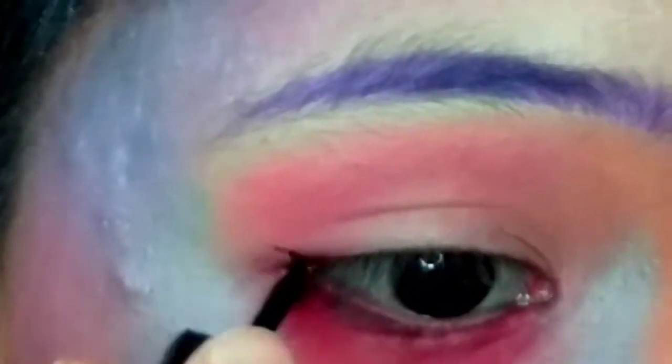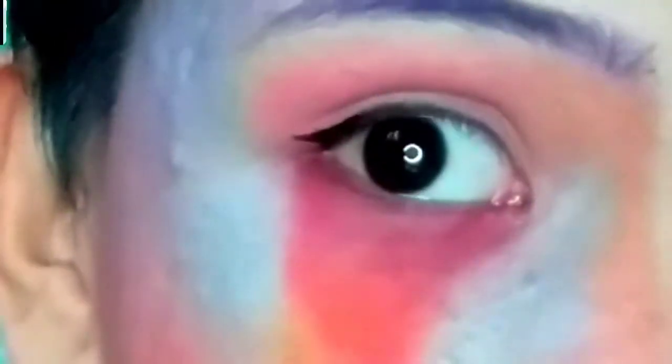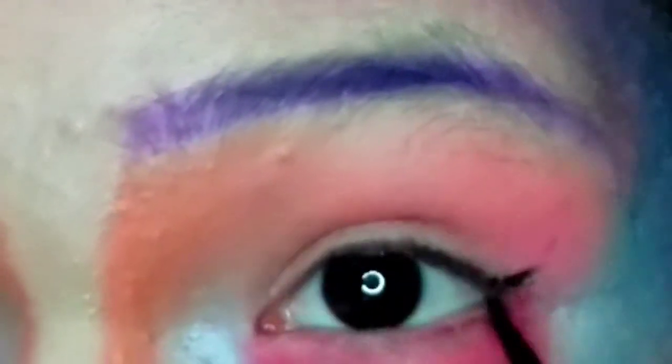And then after that, I put some eyeliner — a skinny eyeliner. You will see me putting on eyeliner; I'm going to fail on one side and not fail on the other side. So just watch. And now that it's done — this is my good-looking eyeliner.